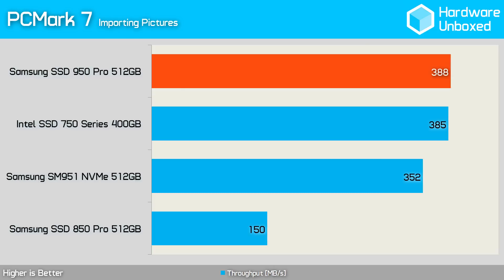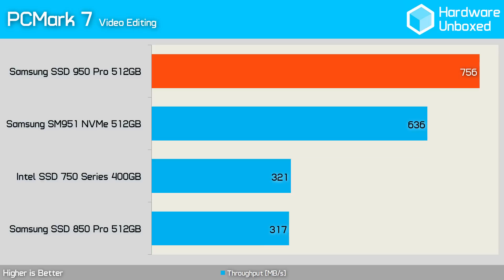The 950 Pro is able to improve on the SM951's result quite a bit, though in doing so it's just a few MBps faster than the 750 Series. In the video editing test, the 950 Pro dominated with 756MBps, making it much faster than the SM951 and more than twice as fast as the 750 Series.